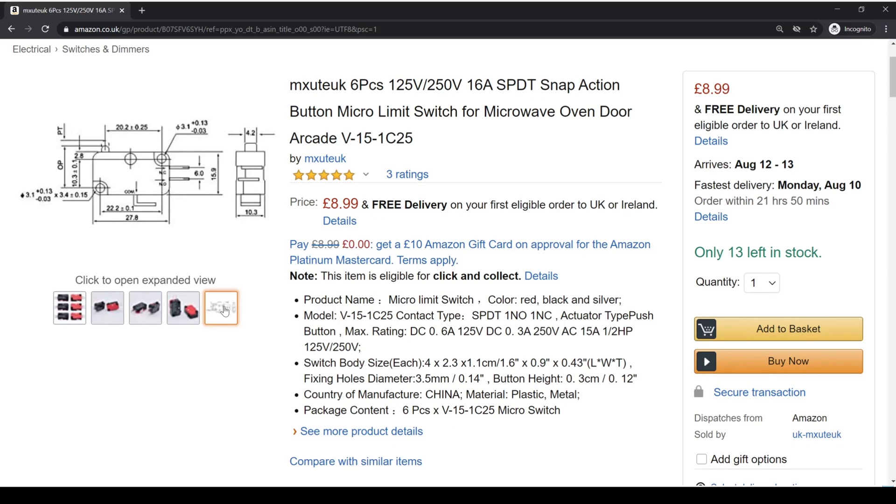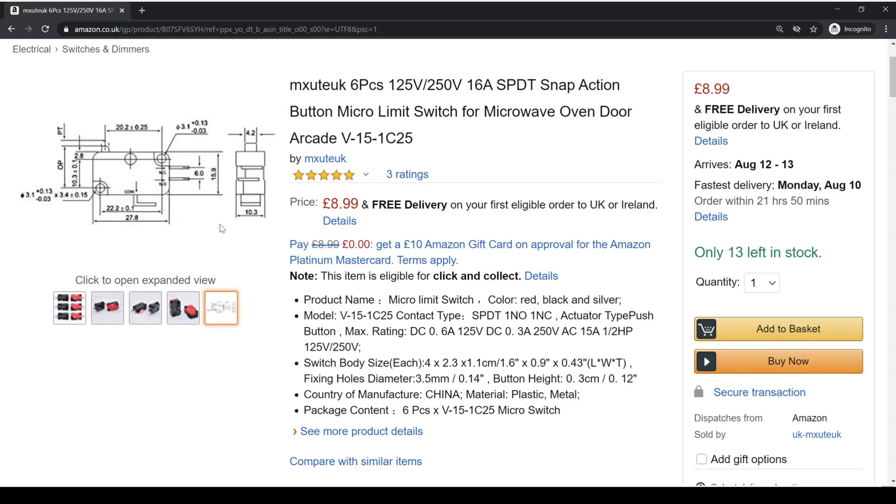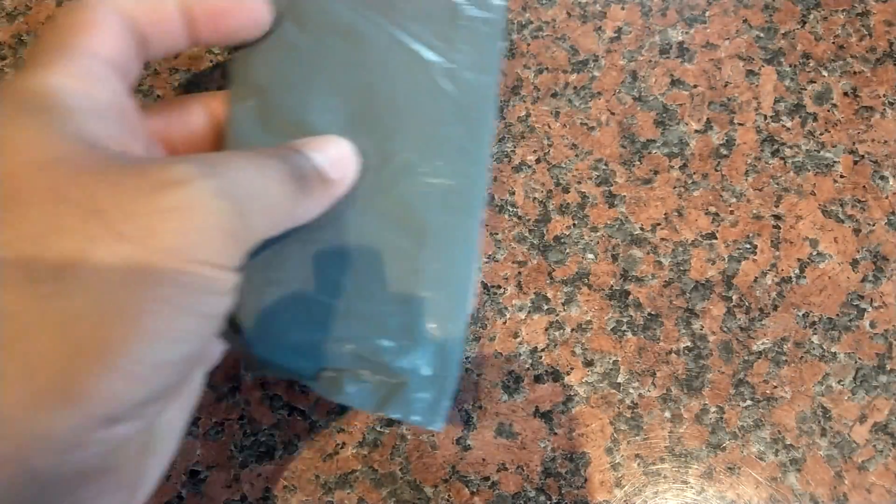I'm not going to show a demonstration of it tripping all the breakers because it resets everything in the house and it's a pain. I narrowed it down to the door switches — or rather one of the three door switches in particular — but I ended up changing all three because they're 13 years old. They're $8.99 for six from Amazon, so I bought them and this is what I did to get the fix done.